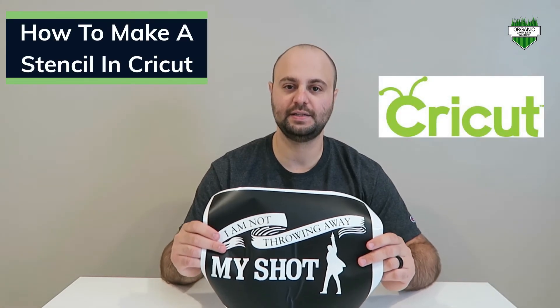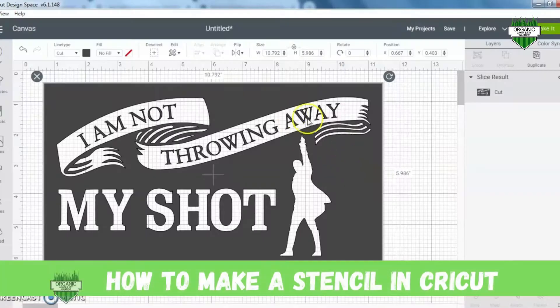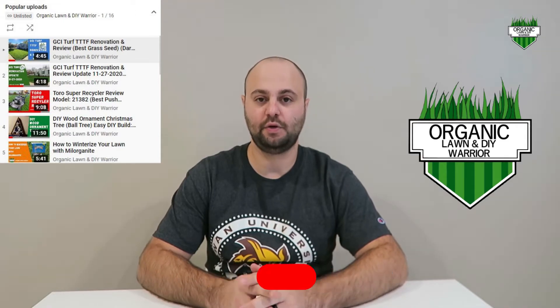Today I'm going to show you how to make a stencil in Cricut. Please consider subscribing to my channel — I have a lot of cool DIY projects and I also show you how to organically get your lawn looking better. I'm going to show you two really cool stencils today: a Hamilton stencil and one called 'Happiness is Homemade.' I have a couple pre-made boards in my garage ready to be painted and I'm going to show you how to create those stencils for them.